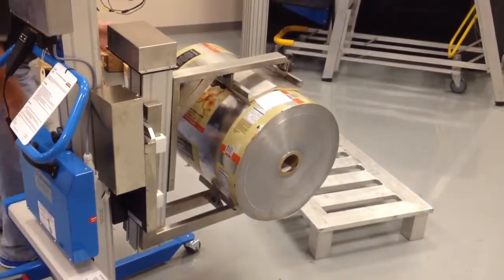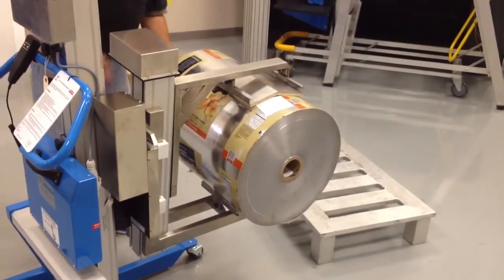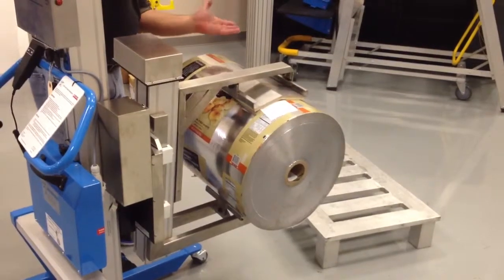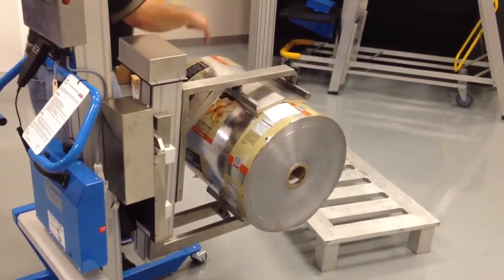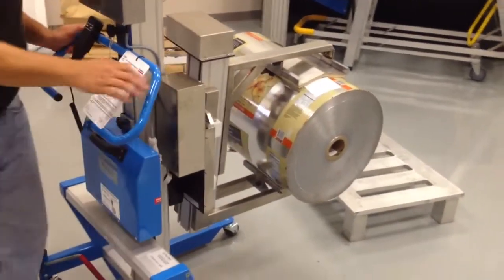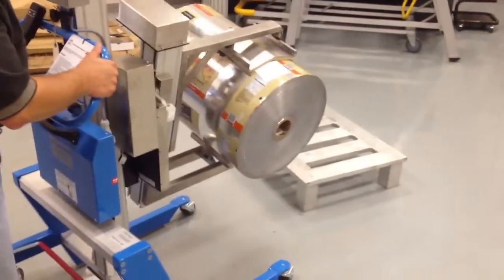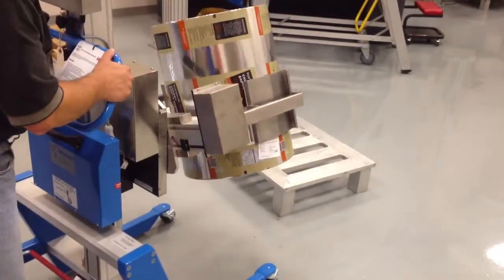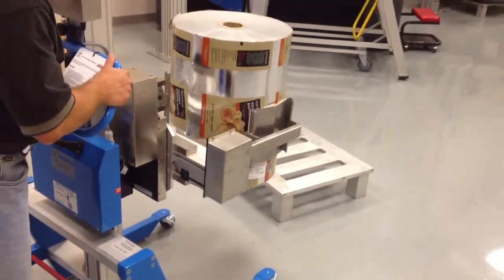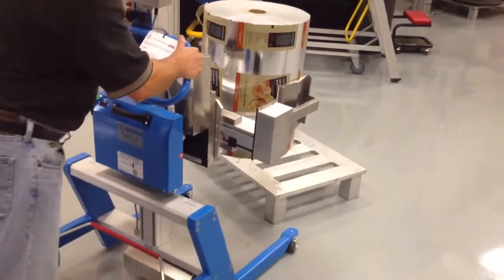At this point, the operator can put a shaft through the roll and insert it into the machine. Once you insert it, the arms will open up like a clamshell, allowing you to deposit the roll into the machine and get the lifter ready for the next transport. I'm now rotating the roll back to a vertical position where I will take it back over and put it on the pallet.